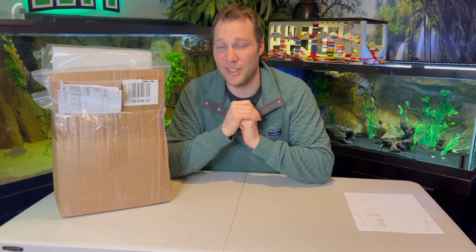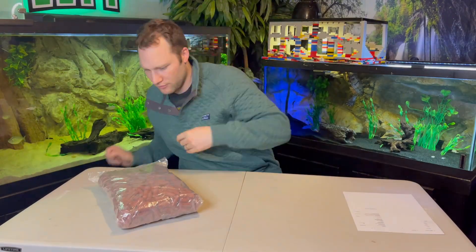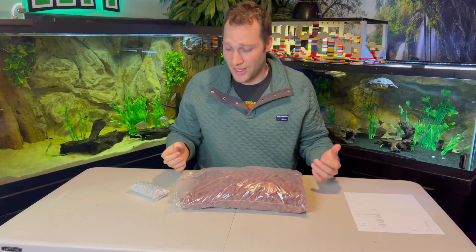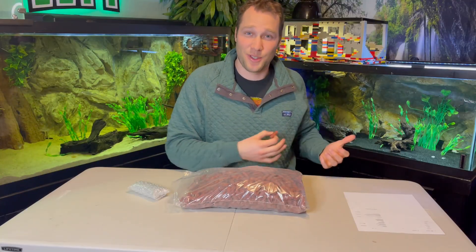Water changes are kind of a burden. The whole point of this video is to try and remove the need for water changes, or at least reduce them drastically, because there is a solution that at least claims it can do this — and that solution is BioHome Media. If you've ever tried to research how to avoid water changes, you've probably come across Pond Guru, who does a Pimp My Filter series on different filters filled with this media to reduce the need for water changes. This is a full, honest review on whether or not this works for turtle tanks.